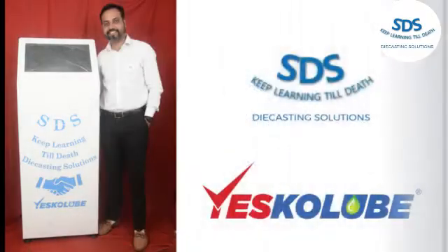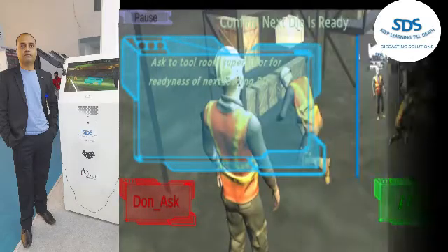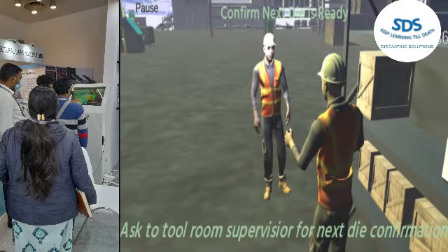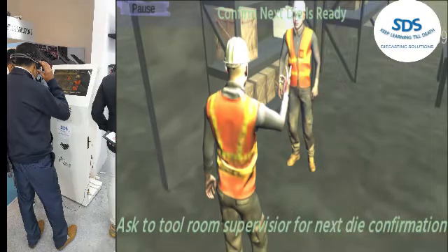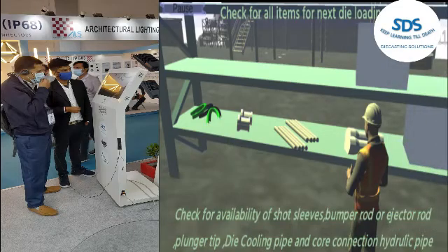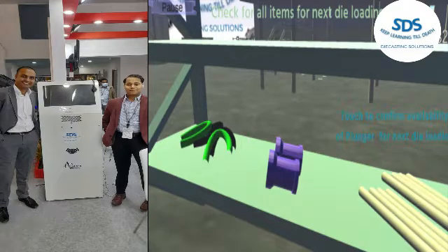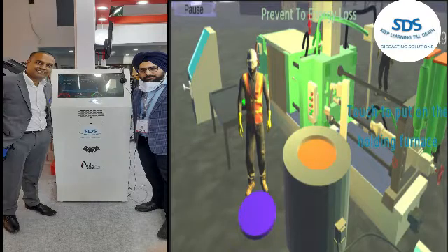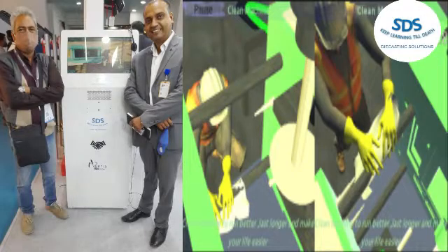The SDS Kiosk works as a self-trainer in your industry. This machine trains your operator, supervisor, engineer, die designer, manager, and owners. When I was giving training on the shop floor, people always said there is nobody who shares his knowledge with us — there is nobody to tell us how things should be done by the standard method. You are the only one who shared this knowledge. There is a limitation to my reach, so I developed my clone as the SDS Kiosk.